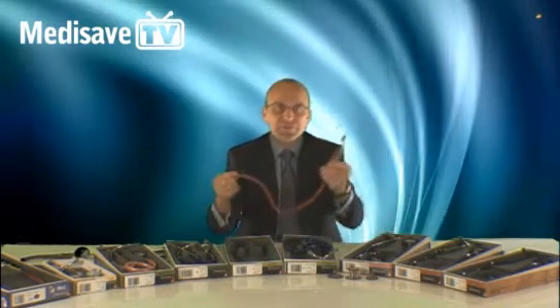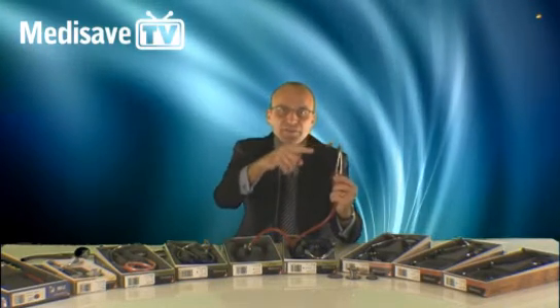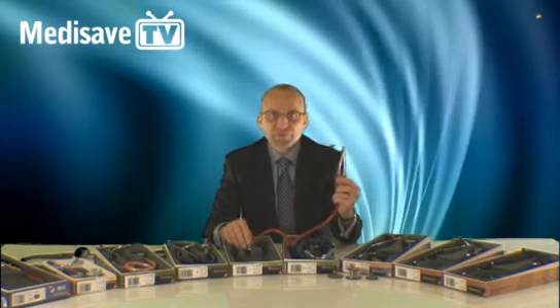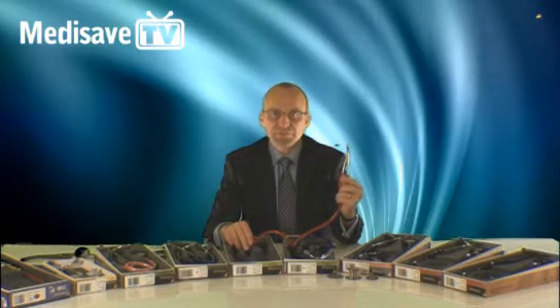The headset is also anatomically correct, which means that the eartips are pointing forward in line with the ear canals. Always wear Littman stethoscopes in this direction, with the eartips pointing forward.